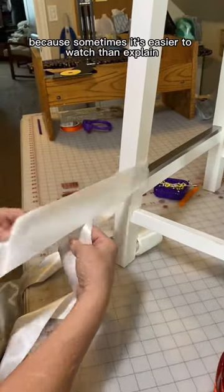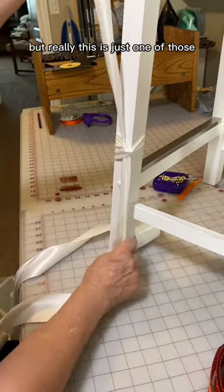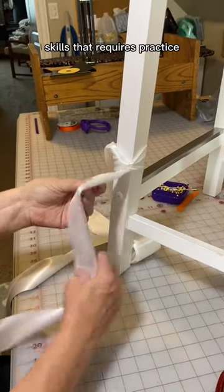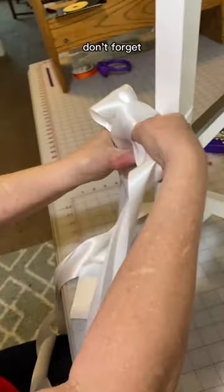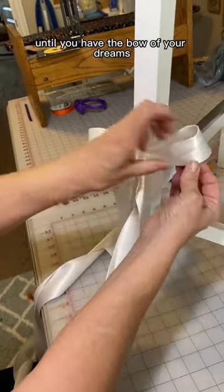Here's that process again, because sometimes it's easier to watch than explain, but really this is just one of those skills that requires practice. And once you have both of your loops pulled through, don't forget you can move and play with the bow until you have the bow of your dreams.